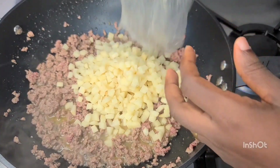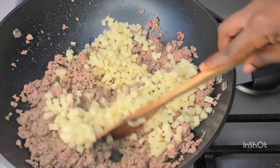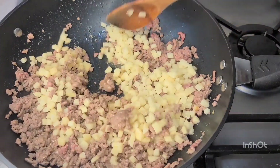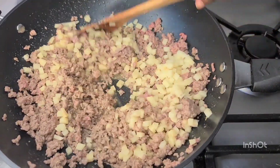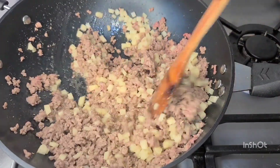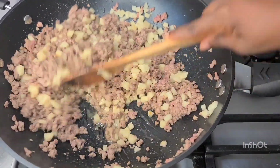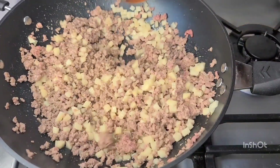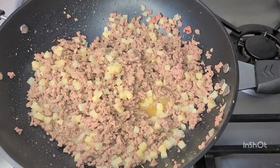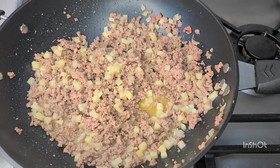I'll give it a stir and then allow the potatoes to cook for about eight to ten minutes. Then I'll go in with my other vegetables, a little bit of seasoning, and some salt.